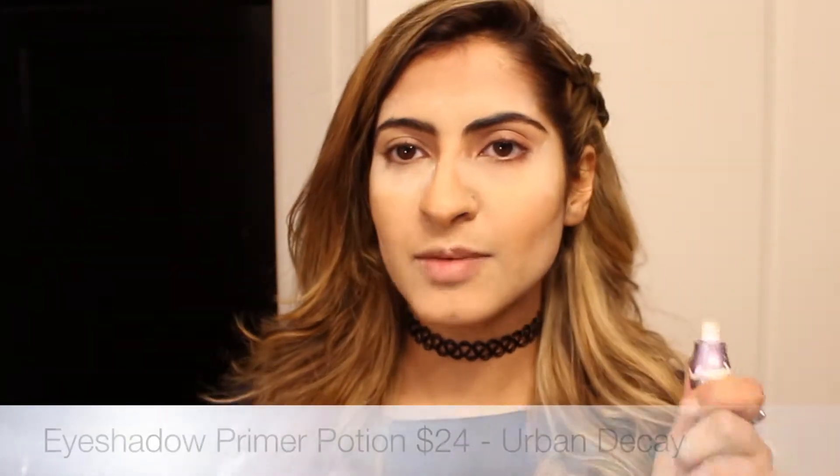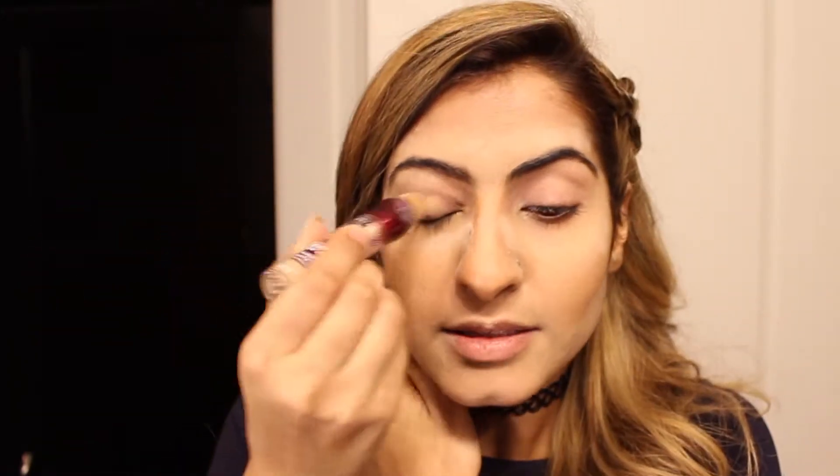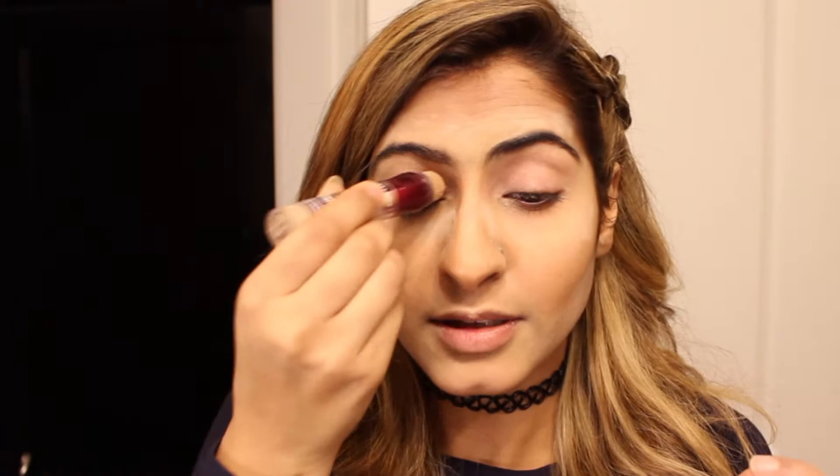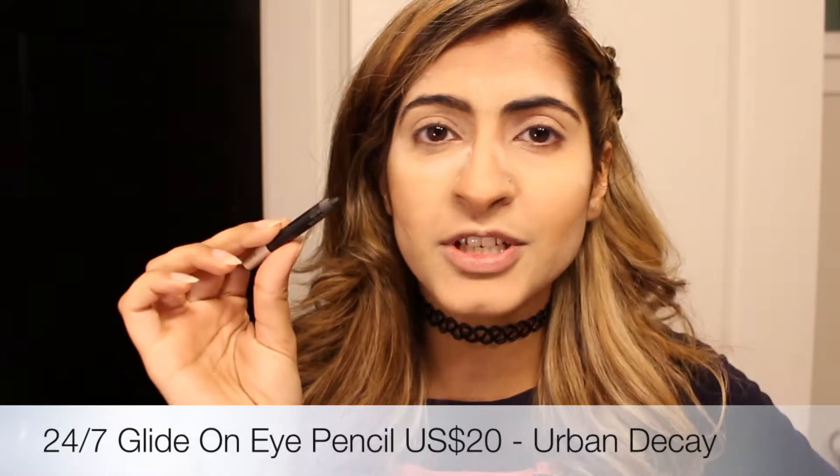I'm going to let the powder sit and let's do our eyes. My primer is from Urban Decay, it's called Primer Potion. I want my eyeshadow to have more of a pop, so I'm just adding my concealer onto my eyelids on top of the primer.